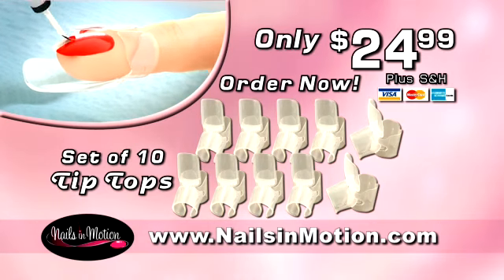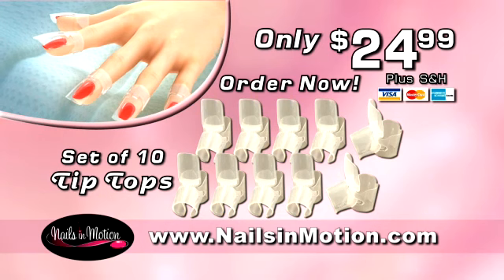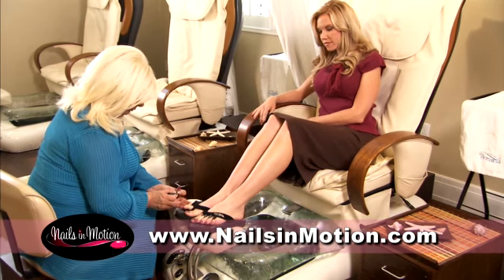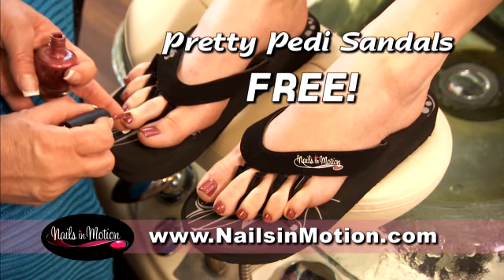Order now and you will receive the complete set of 10 tip-tops at the introductory offer of just $24.99. When you order right now, you'll also receive a pair of Pretty Petty sandals, free.